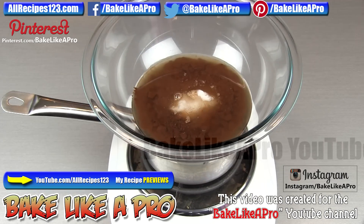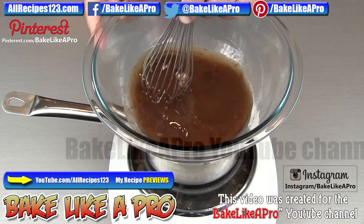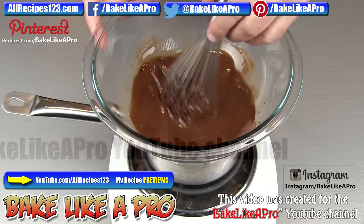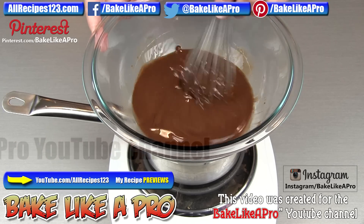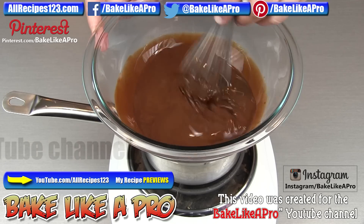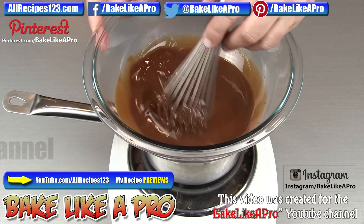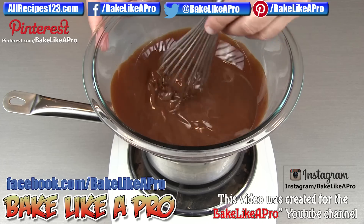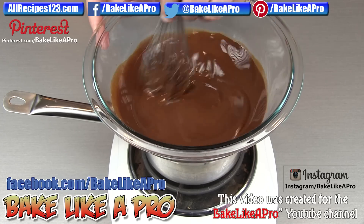So this is about five minutes later. You can see that all of the coconut oil has melted. Now I'm just going to take my whisk and start whisking all of this together. You can see how liquid this is. But as soon as you pour this over cold ice cream, it freezes up immediately — I'll show that to you later on. Right now this is warm, but look at how nice that is. It really is magic.